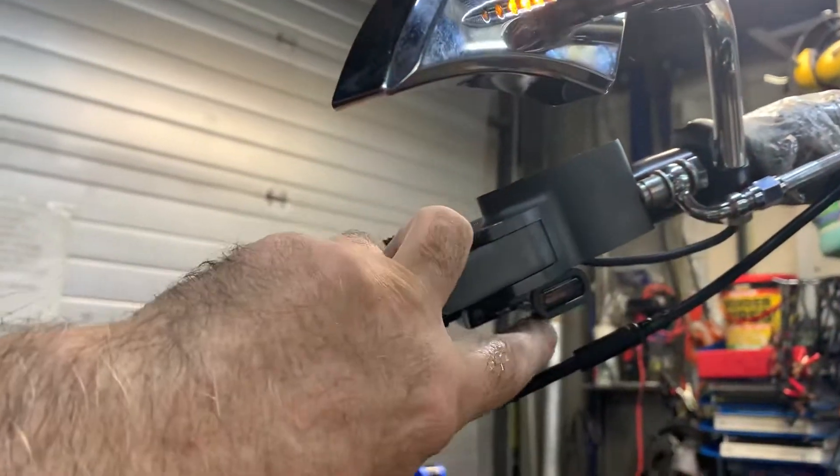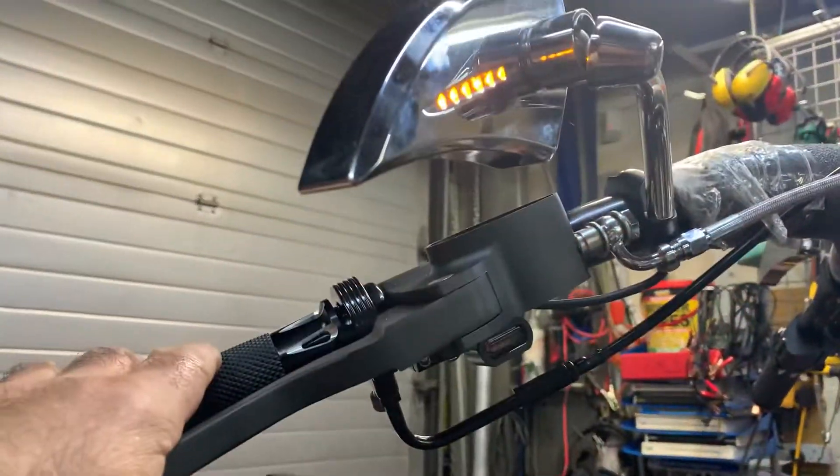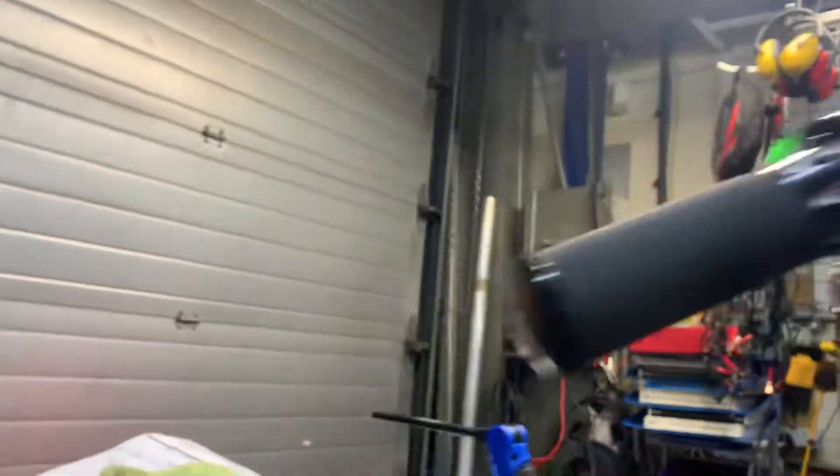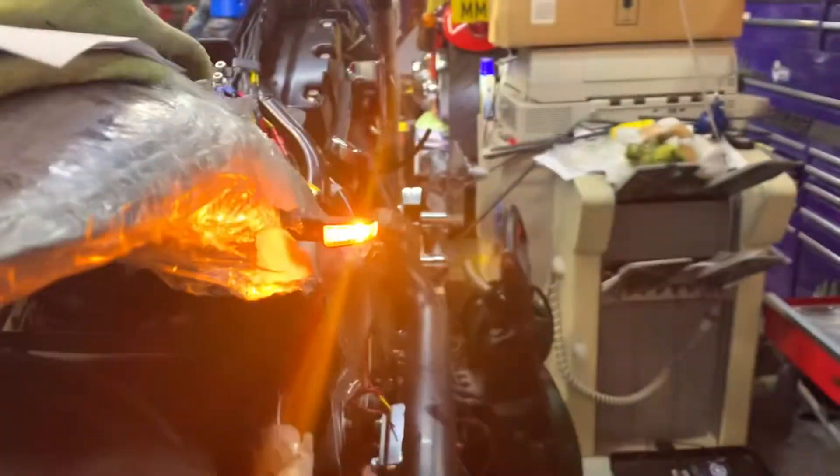Apart from having these super-duper mini indicators, which are very cool — not round the forks like normal. And fully legal. Even these are fully legal, even though they're micro. And you can see here, if I press the brake, see how bright they are. I don't know if you could see that, because I was trying to stretch way too far.